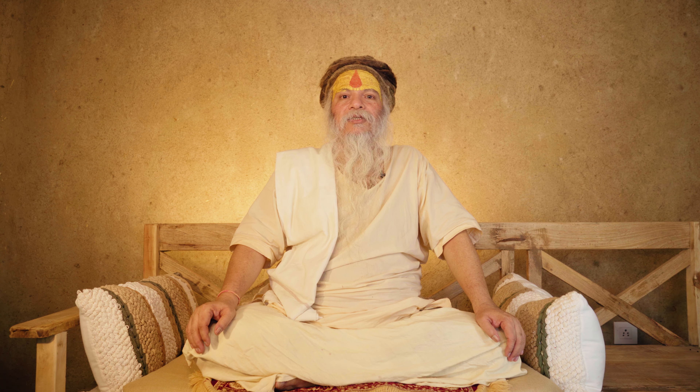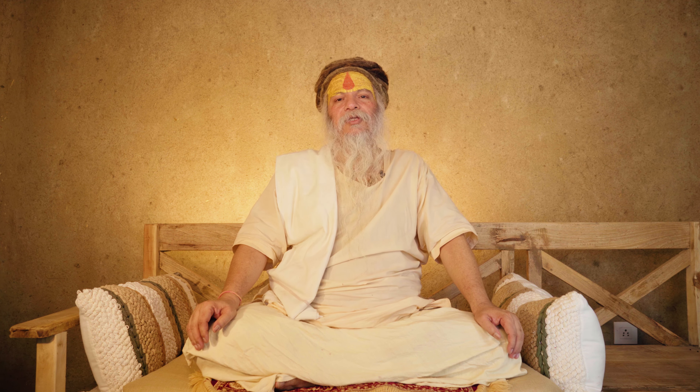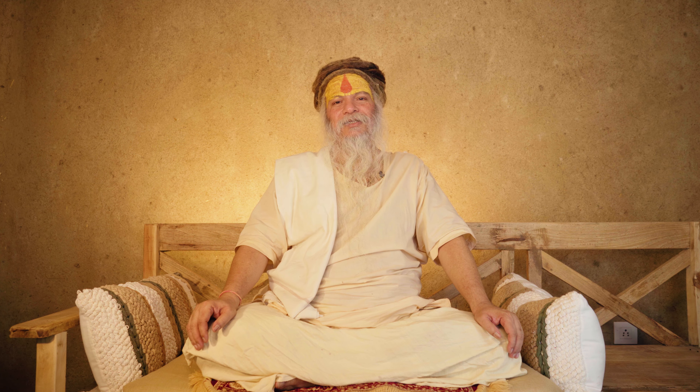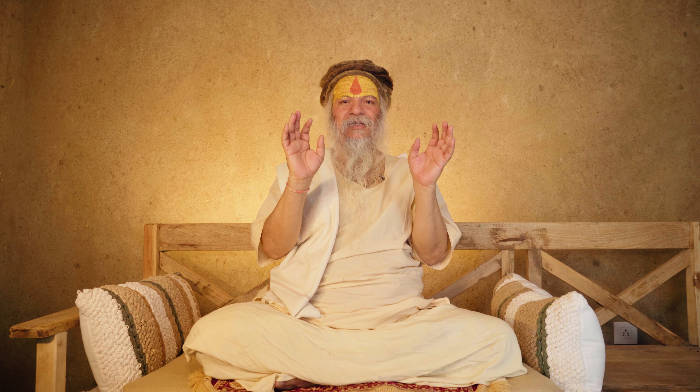It also destroys various physical diseases and mental diseases too, and brings about prosperity, wealth, and riches. At the same time, it also increases wisdom. Baba's blessings to all of you — take this mudra, take the bliss. And if you have any questions, I will answer them.